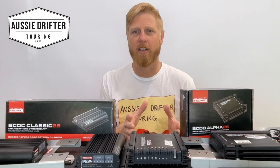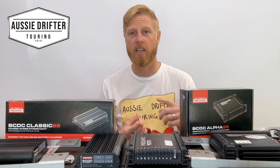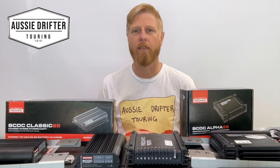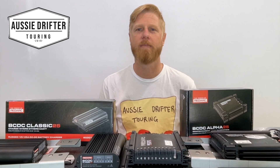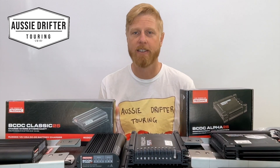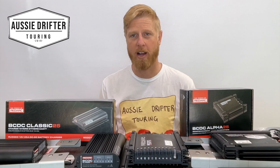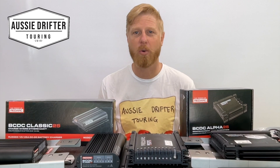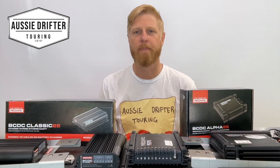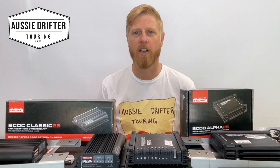Once the unit is set up in the Configurator app, the Redvision app lets you monitor the system while you're out camping. You can see your auxiliary battery voltage, the current coming in from the charger while traveling or parked up through solar, and graphs showing how much solar has been produced in that hour or day. Because it communicates with the Redvision app — used across much of Redarc's product range — the Alpha allows communication with other Redarc gear, making it great for future-proofing your setup and allowing for additional upgrades later.